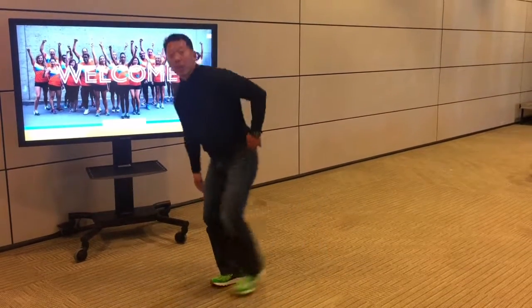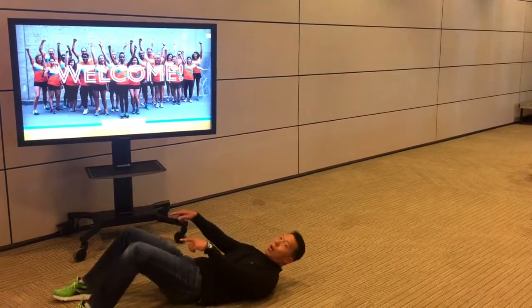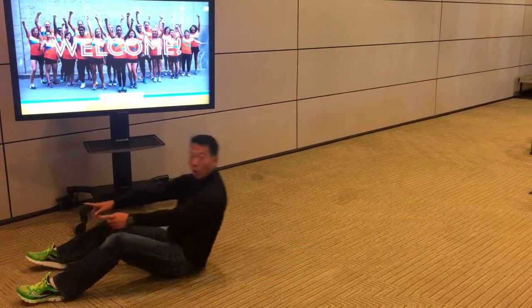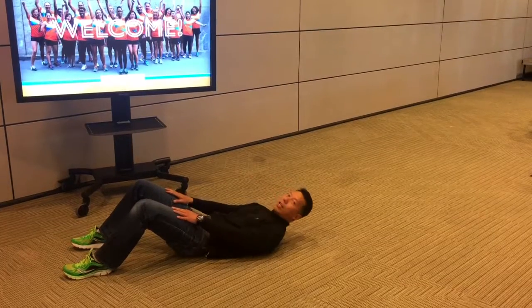The last one is a sit-up, with a couple of variations. Go on your back, feet on the ground. You can sit all the way up and touch your toes, or just raise up so that your hands cover your knees.